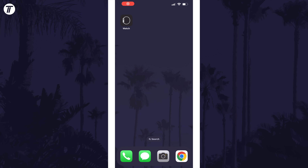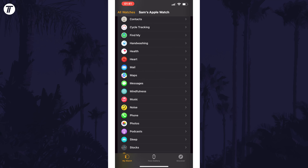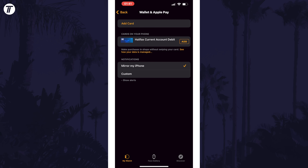The easiest way to set up Apple Pay is to use your iPhone, but I will show you using just your Apple Watch towards the end. Open the Watch app on your iPhone and tap on My Watch at the bottom. Now scroll down and choose Wallet and Apple Pay, and then you can either tap on Add Card at the top, or tap on Add if the card you want is already shown.